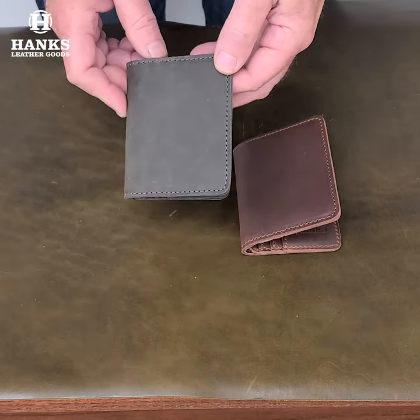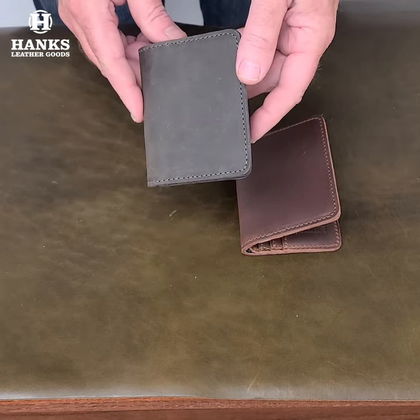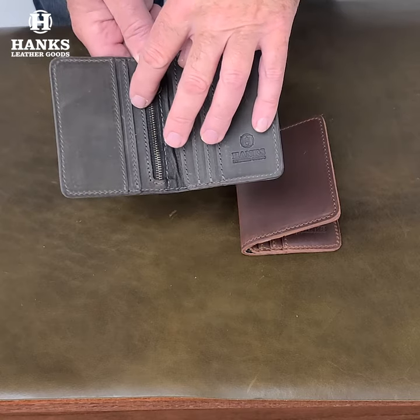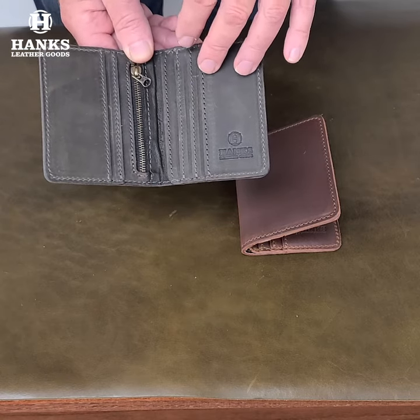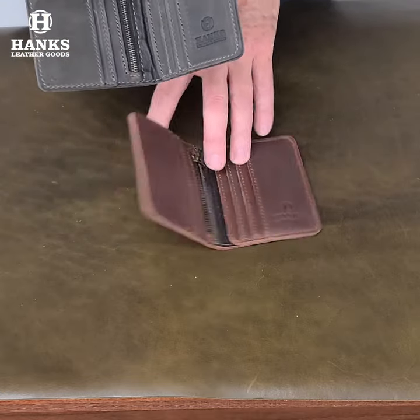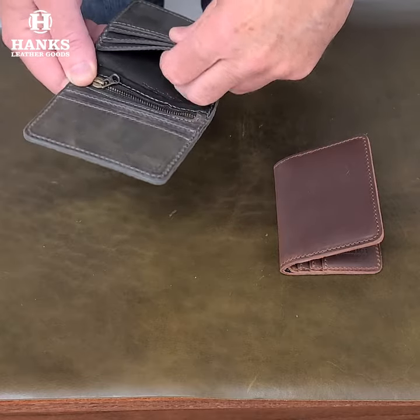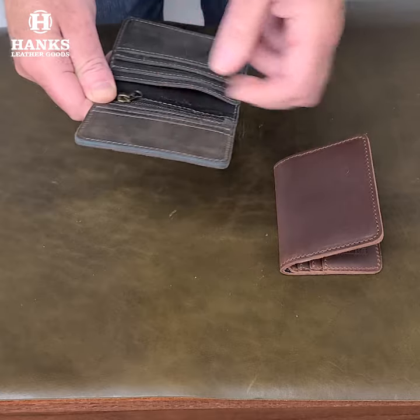We advertise this as a front pocket wallet, but it works perfect in the back pocket too. It's just thin enough where it will fit in your front pocket if you'd like. It has five card slots in here. You can double up on the card slots, so they'll easily hold two cards in each slot, meaning you can get five to ten cards in here no problem. It also has another compartment underneath where you can put your cash or more cards.